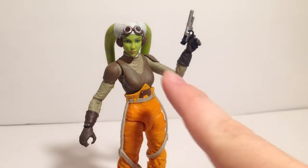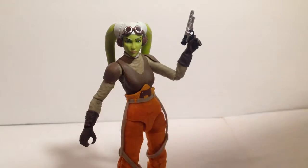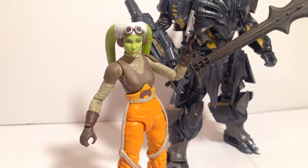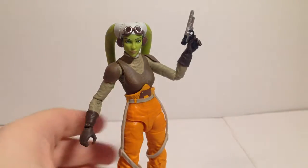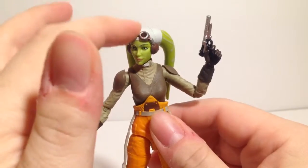Her face seems a little more expressive than Ahsoka's — there's a little bit more of a smile on it, but both their heads look great. As for scale, the only thing near me is the Last Knight Voyager Megatron, and she's a bit shorter than him, but I'm sure she's in scale with the Black Series.